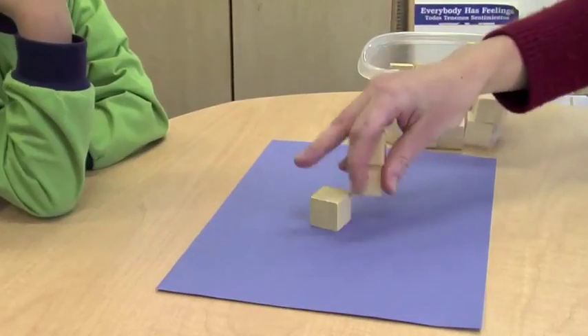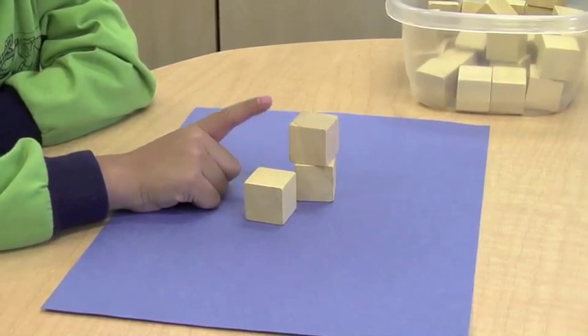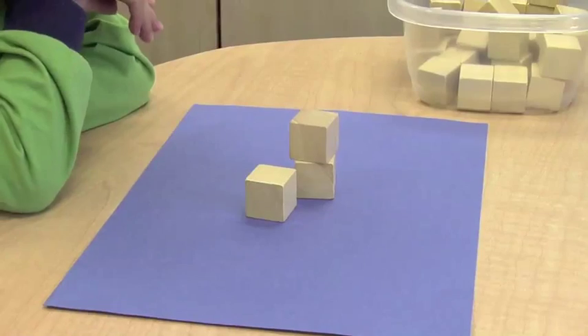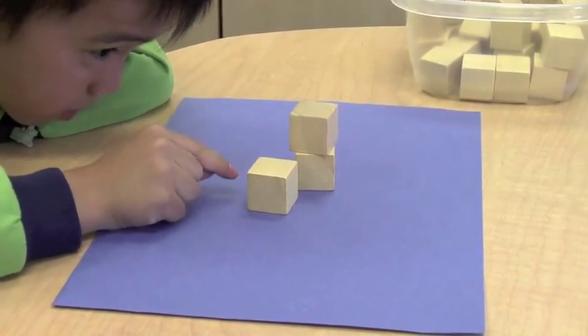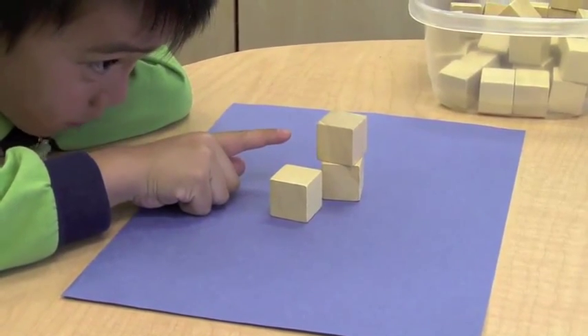How many blocks are on the mat? One, two, three, four. Are you sure? One, two, three, four.